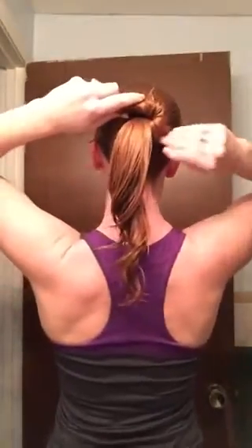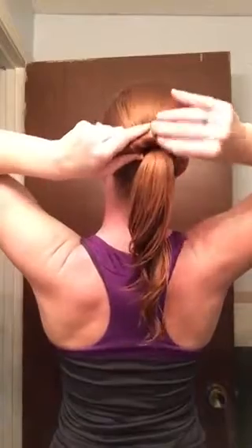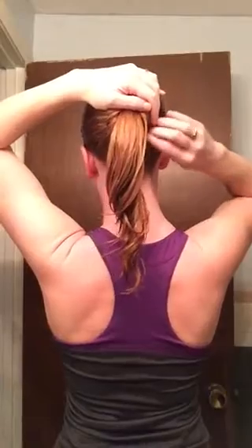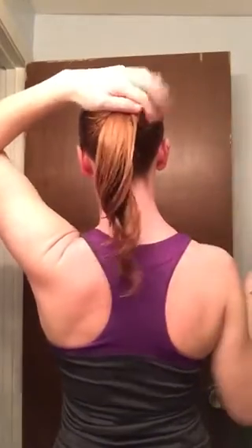Now if you have thick hair like mine, you'll need to do the double twist. Here's what you do: split the hair in half, start to twist just one side, then start to turn it around and put those pins in. You'll notice as I put these pins in that I'm taking the pin, grabbing the hair, putting the hair underneath, and giving it a good push. Use as many pins as you need to get that first twist secure.